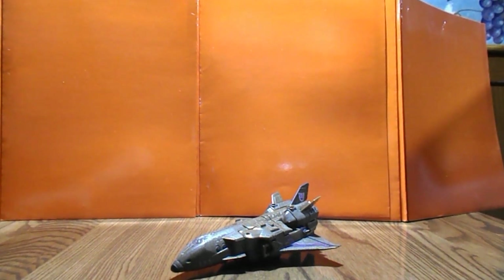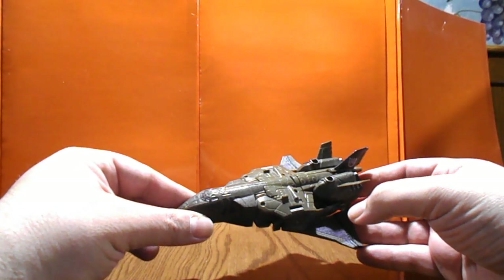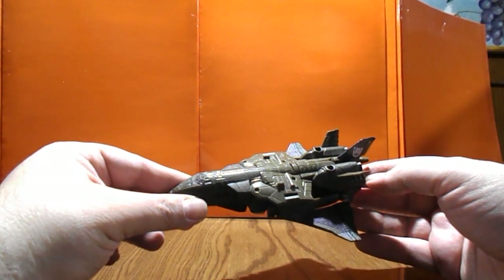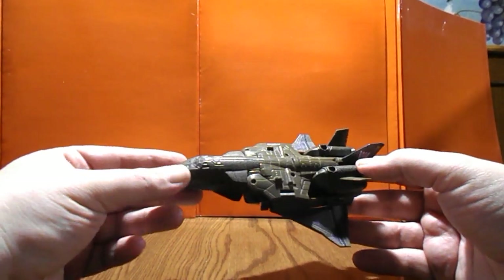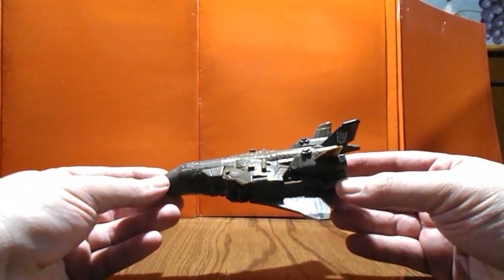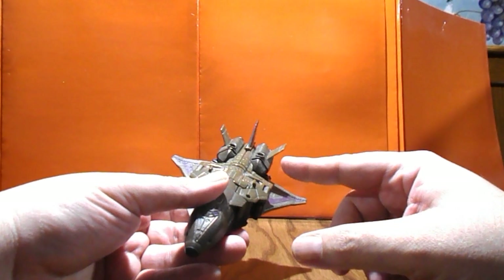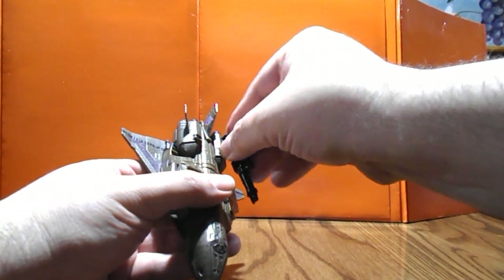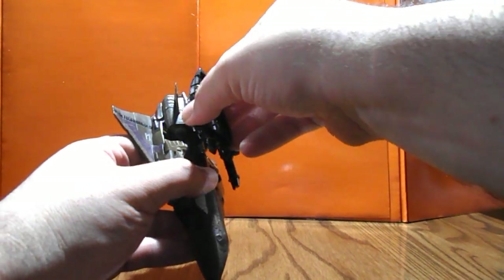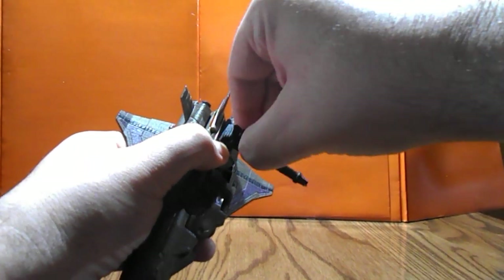Welcome to our second custom Blast Off figure. This one is very interesting - it's essentially the jet Blast Off with parts altered to be more shuttle-like. These parts come from Steve Shield on Shapeways and are sold in two parts: the canopy section, and another part with the wings and the orbital maneuvering system - the OMS. One thing I like about the OMS is that it added two ports so you can store some of the weapons in there.